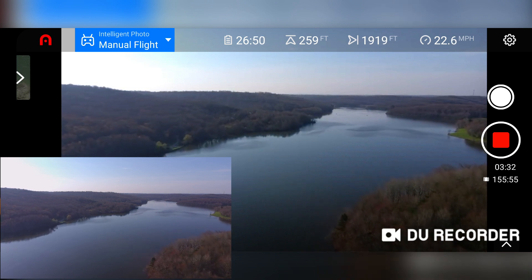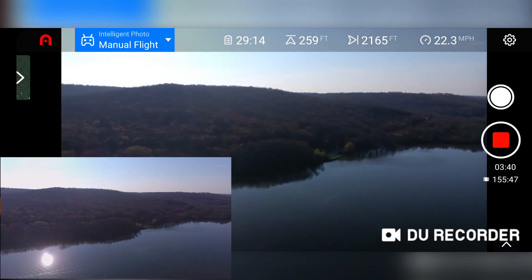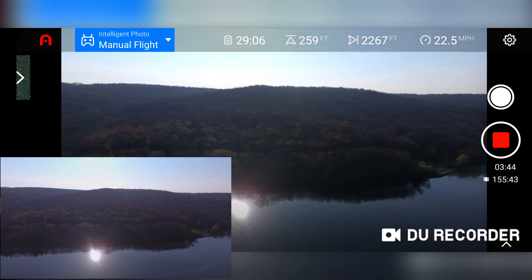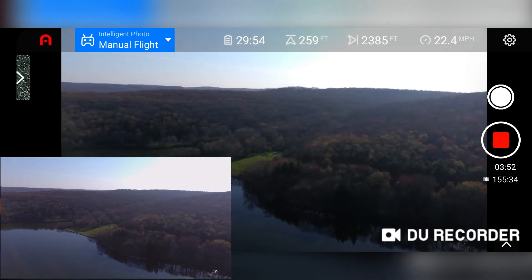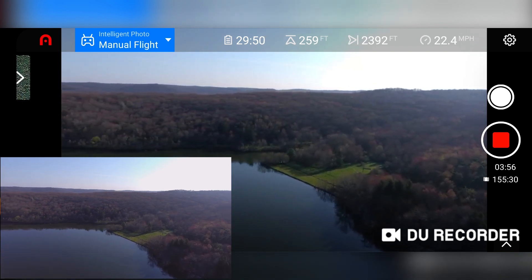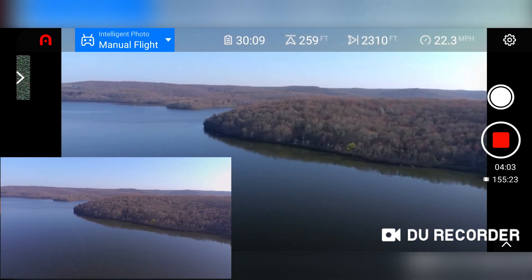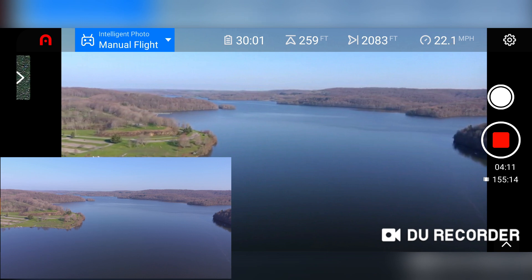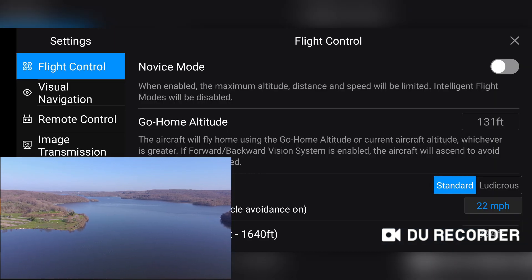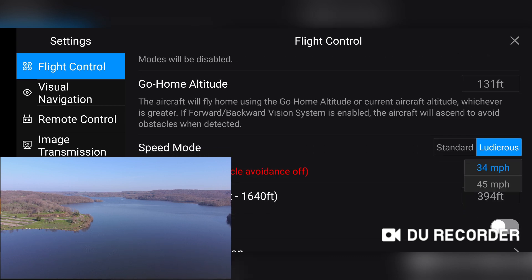Take it out a little bit here. I'll go into the settings and show you the new Ludacris speed. So now you see it says 34 miles per hour. Under Ludacris, if you click on that you can go to 45 miles per hour — so that's a new feature they added.